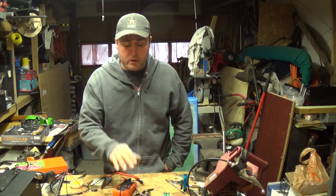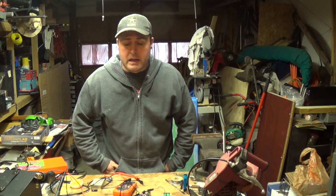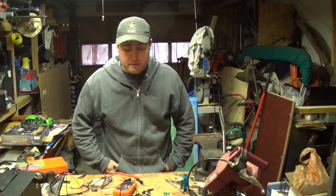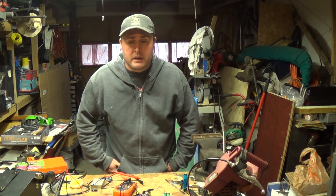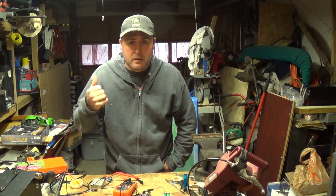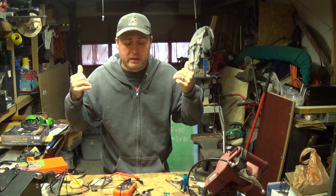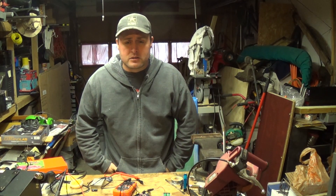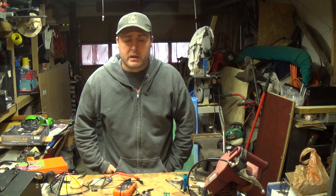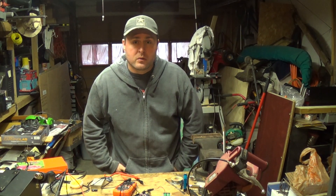For everybody still watching, remember I'm giving away one of these Arduinos — the whole kit and everything — so you'll have exactly what I started with and hopefully you can follow along and build some projects just like I am. Go up to the link, do what it says in that video, and before too long I'll be giving one away. We'll see you next time.